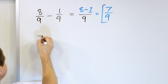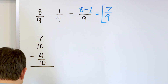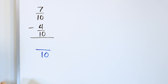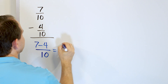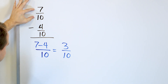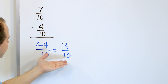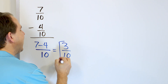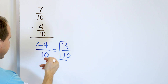Problem number four: seven tenths minus four tenths. The denominators are 10 and 10 — the same — so we keep that denominator in the answer. Then we have seven minus four in the numerator. Seven minus four is three. So it's three out of 10 pieces. If you start with seven out of 10 pieces of a pizza and take away four slices, you should have three slices left — of course, out of 10. Can we divide top and bottom by something to make it simpler? We can't, because three is odd and 10 is even, so three tenths is the answer.